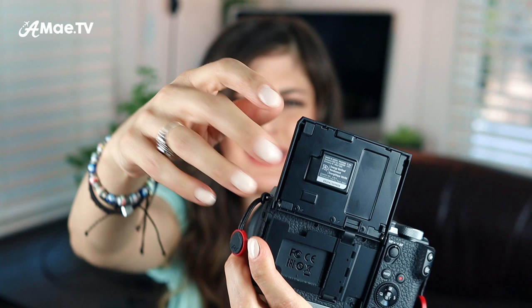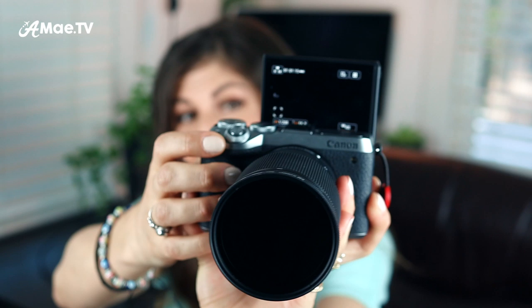Unfortunately the difficulties don't end there. When the screen is flipped up facing you, a lot of the settings are on the bottom of the screen, so you can't access them accurately. Your instinct is to push the screen back a little to access them, but when you do that everything flips upside down because the camera senses it's been rotated. I even found myself trying to change settings upside down, which is ridiculous. I'm still working on a solution for all of that.